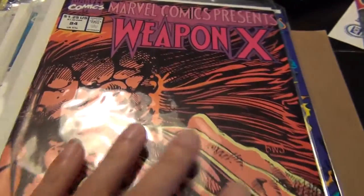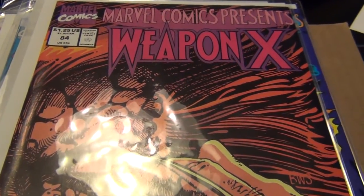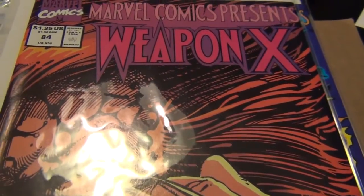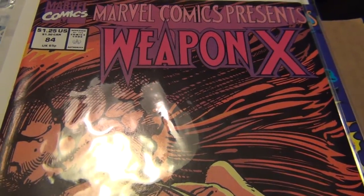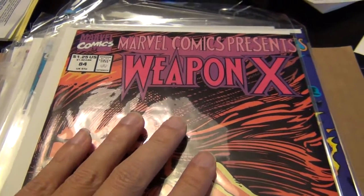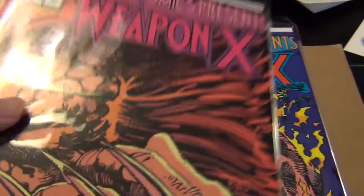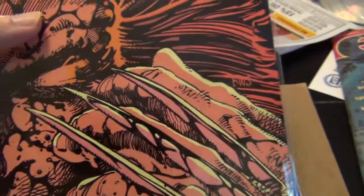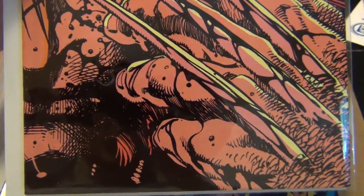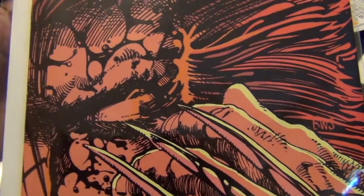I hope you enjoyed this series on Barry Windsor-Smith — certainly one of those talented guys who don't do a lot of work because their style is so time-consuming. I'd rather see them produce less work at high quality than try to push them to do a monthly book where they just can't do it. It's worth the wait. For Barry, I hope he will come back and do more comic books, because I love his style. Simply amazing. Thanks for watching.